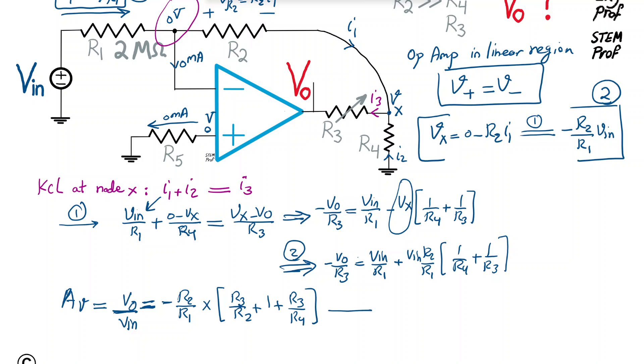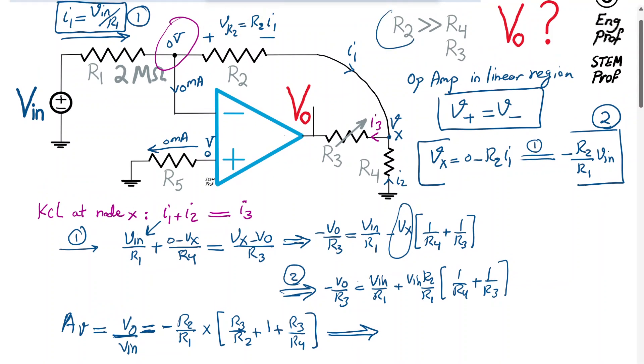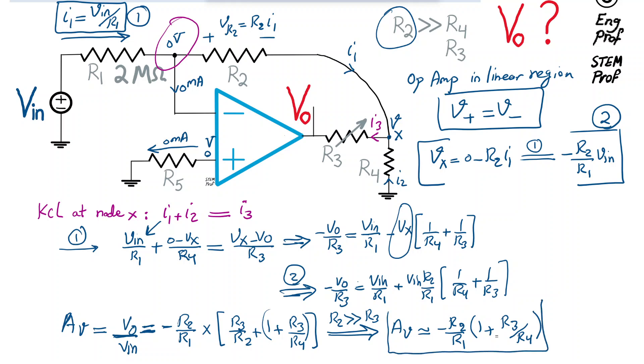Using the given assumption that R2 >> R4 and R2 >> R3, the term R3/R2 is negligible compared to 1 + R3/R4. Therefore, the approximate practical voltage gain simplifies to: Av ≈ −(R2/R1)·(1 + R3/R4). This is the approximate formula, while the previous expression is the accurate one.